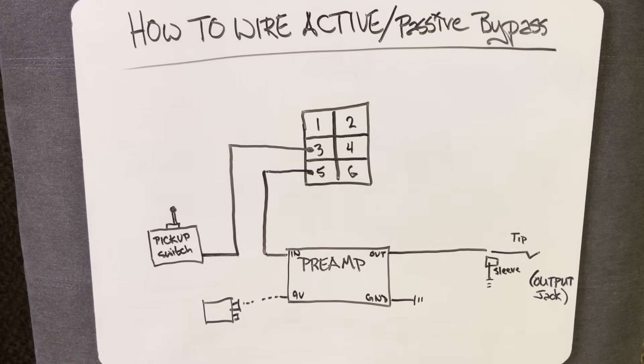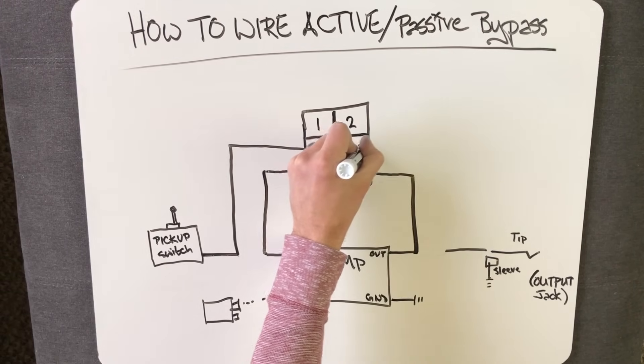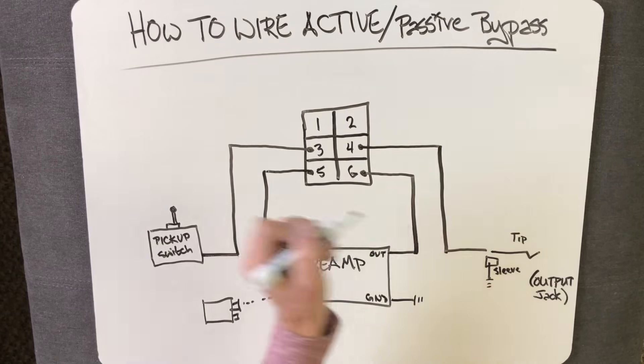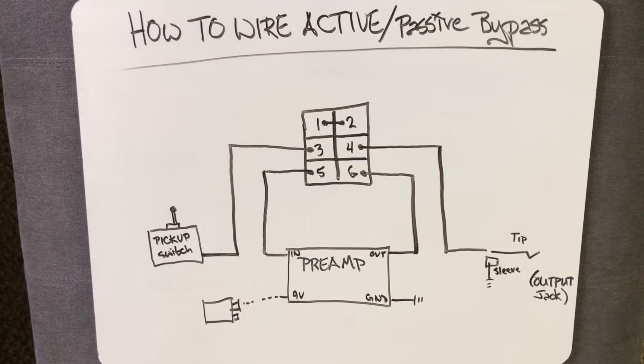Cut the preamp's hot wire that would normally go to the tip of the output jack and instead connect it to terminal 6. Next, take the other half of that wire — the part that goes to the output jack — and connect it to terminal 4. Lastly, add a quick jumper wire from terminal 1 to terminal 2, and you're done. Pretty simple, right?